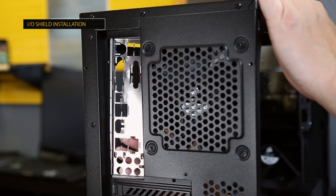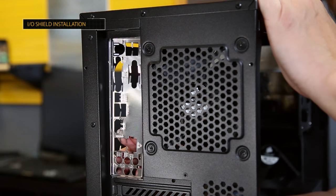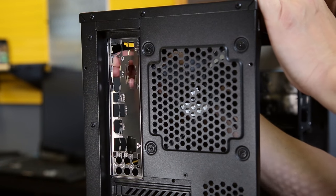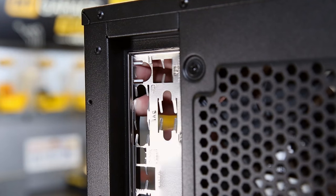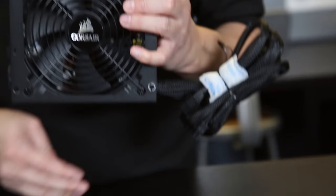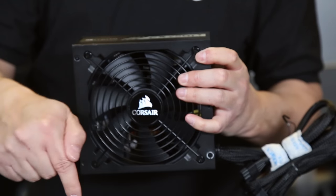Next, we're going to open the motherboard box and remove the I/O shield. The I/O shield mounts from the inside of the case — it's just a friction fit. Make sure that the big round hole, which is for your keyboard, faces up, and it just snaps right into position. The final step in prepping our case is to install our power supply. As we unbox the power supply, we want to orient it with the fan facing down, because the fan actually sucks air in. It's also important that you don't have your computer on thick carpeting where the power supply won't be able to breathe.